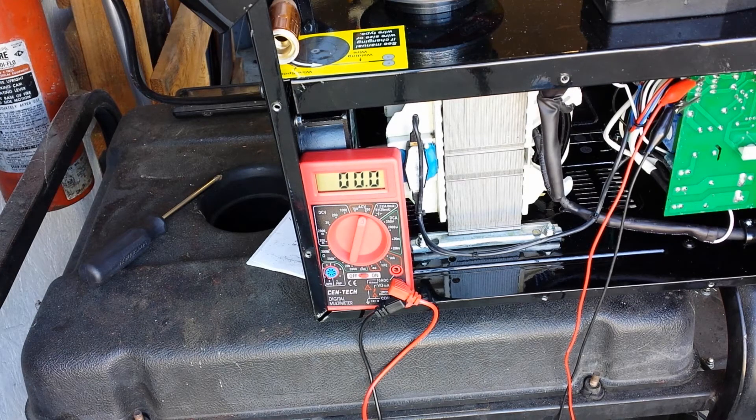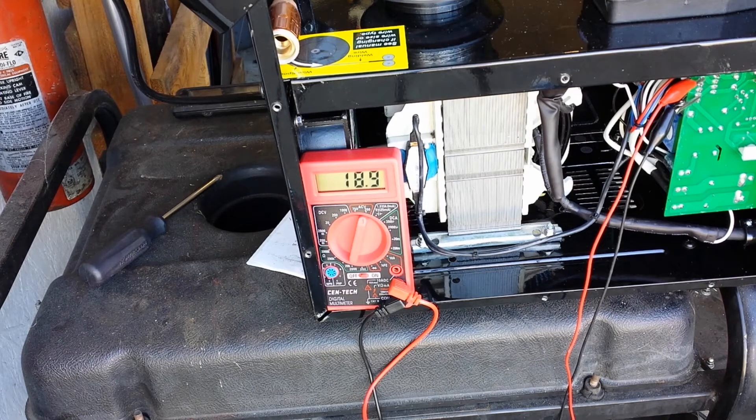All wire feed welders should be constant voltage, so it should stay fairly constant — but we're about to find out if it does. I've got it on max and I'm going to push it and see what happens. Now we're going to turn it down to minimum and do the same thing — leave the wire speed up and run a bead.